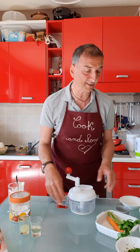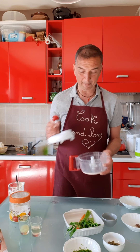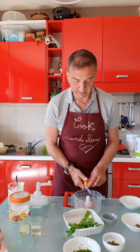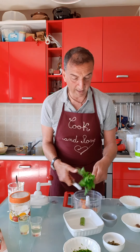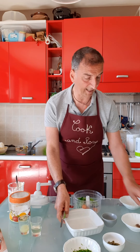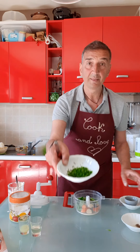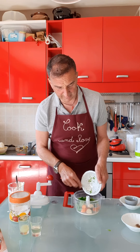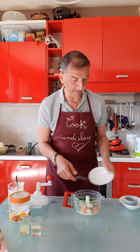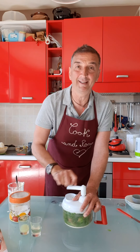Now it's time for our vegetables. We add them inside the mayonnaise. I have my old-fashioned machine and I really love it. We add one carrot, the celery, the garlic, the capers, the parsley — ready chopped. And my magic touch, my secret — the anchovy. All together, we cover and we chop everything.